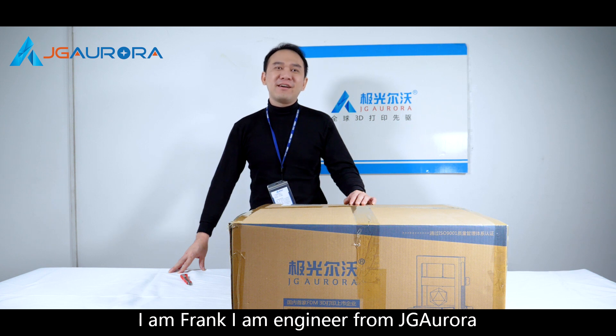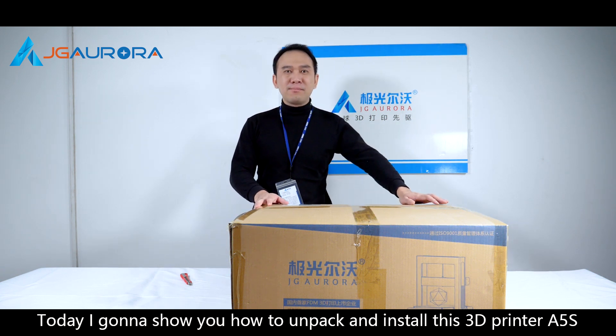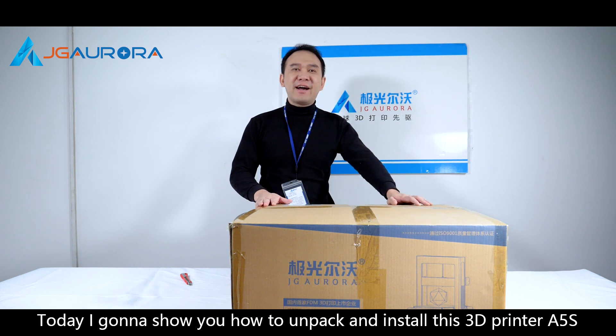Hello everyone, I'm Frank. I'm an engineer from JJ Aurora. Today I'm going to show you how to unpack and install this 3D printer A5S.